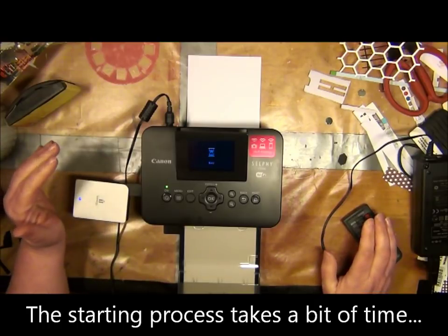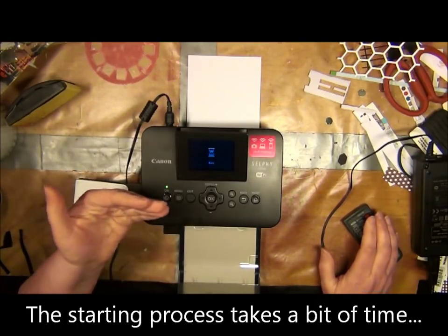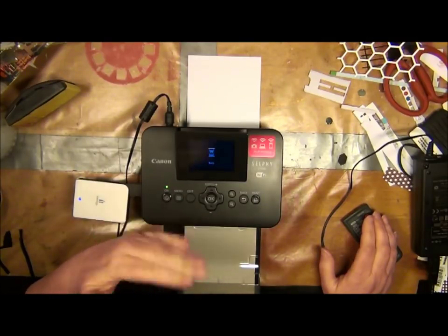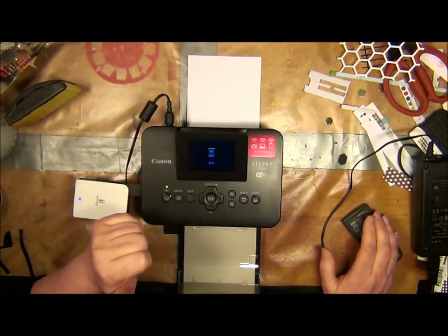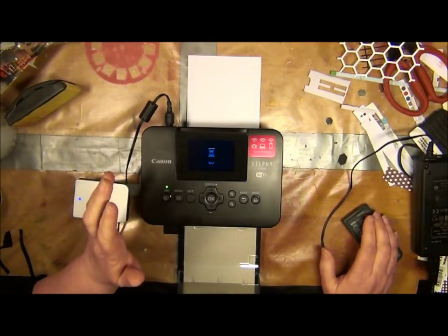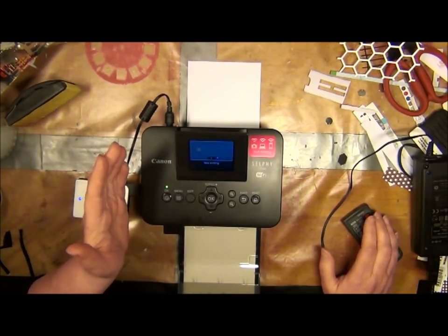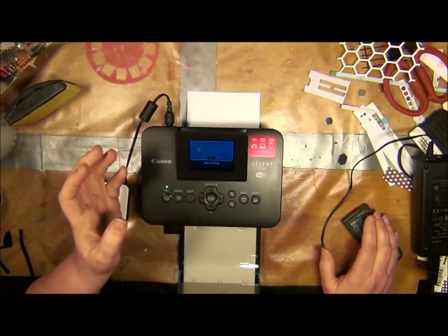First it's going to give it a yellow coat, then a pink coat, then a blue coat, and then to finish things off it's going to give it a protective coat. In that way the photo is going to last 100 years, and it has got a waterproof surface as well.